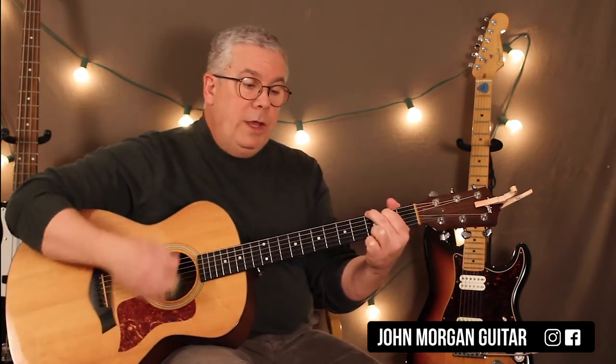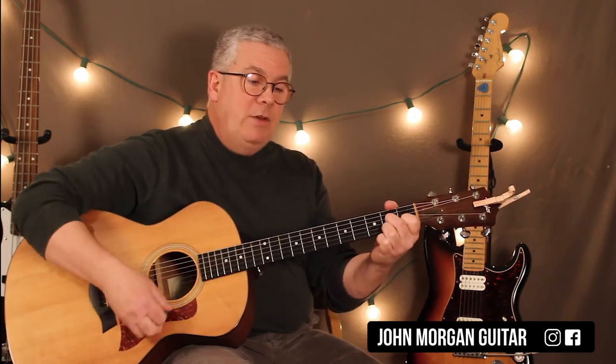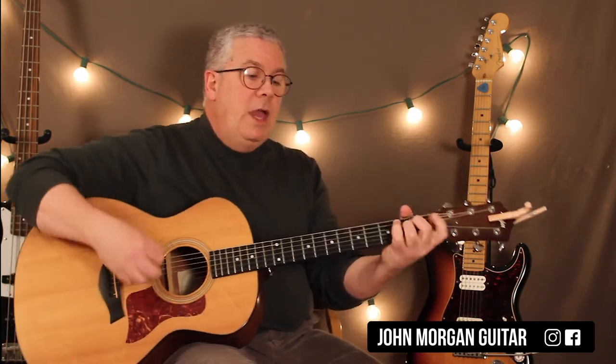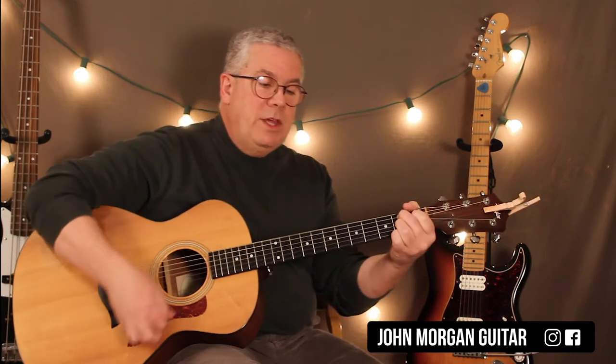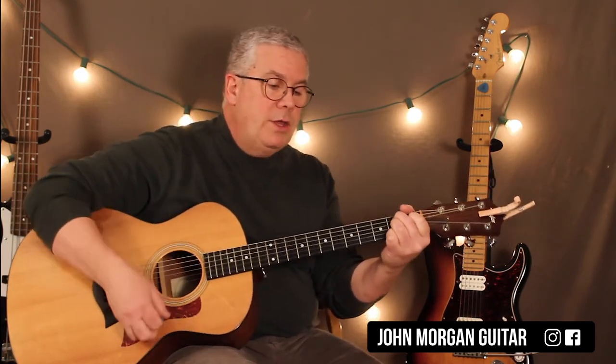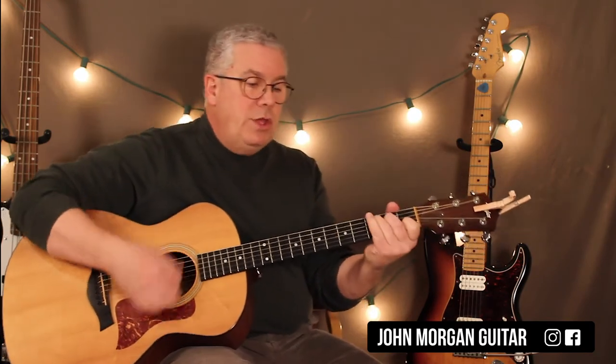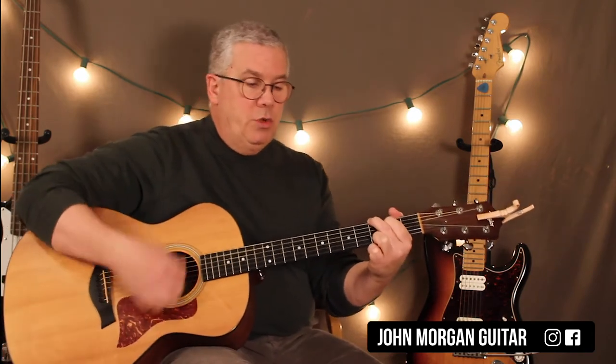So you got a G twice, to a C once, to a G once. G, D7 to G twice. E minor twice, to B7 twice. E minor twice, to B7 twice. E minor twice, to D7 twice. And you repeat: G twice, to C, G. G, D7 to G twice.